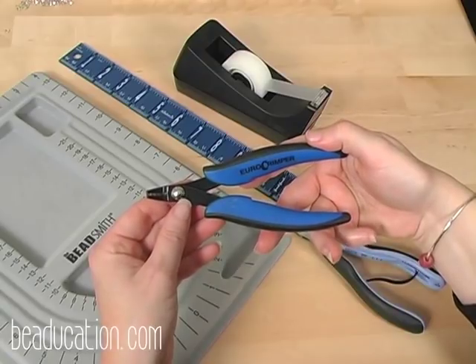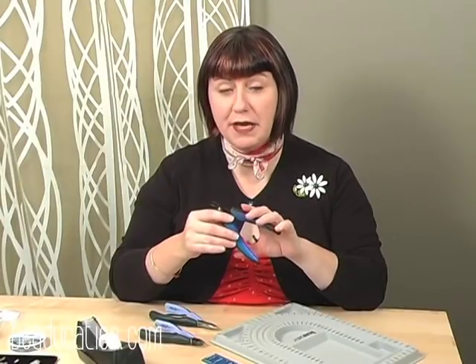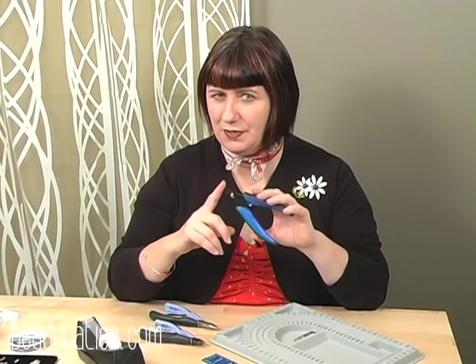The crimping tool is the most important plier you're going to have in front of you today. I'll explain exactly how this crimper works, but it's going to give you successful, really tightly crimped crimp tubes. I think this is really an essential.